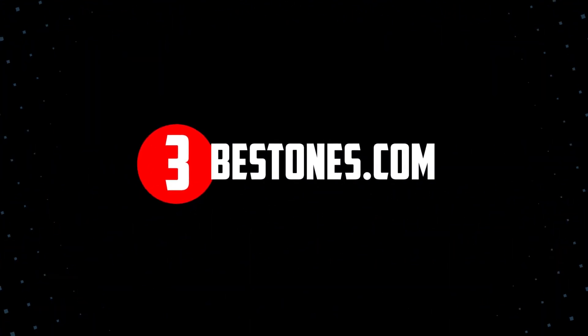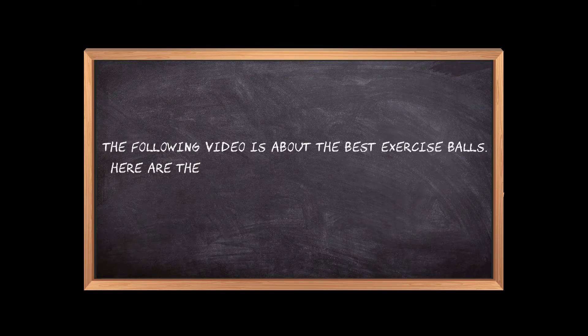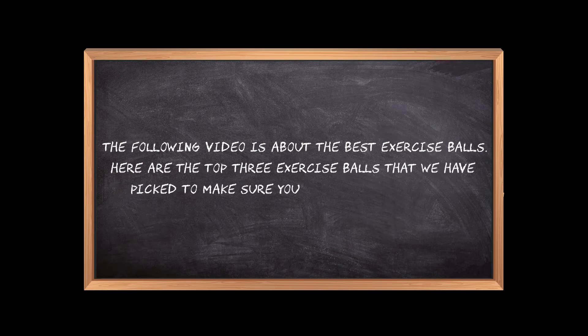Welcome to the3bestones.com. The following video is about the best exercise balls. Here are the top 3 exercise balls that we have picked to make sure you don't waste your time wandering over the internet.